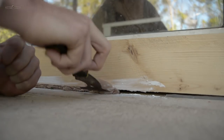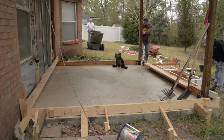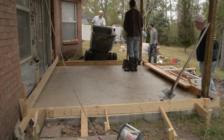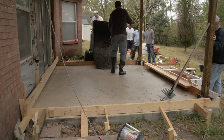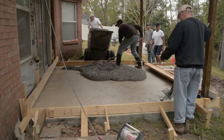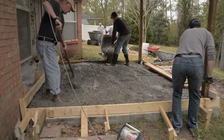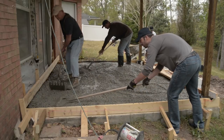Now it was time to pour. The best investment I made was to rent a concrete buggy — it made light work of moving a few yards of material. A small team of friends was also critical here, considering the limited working time with concrete.